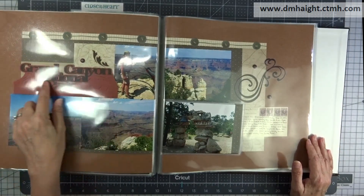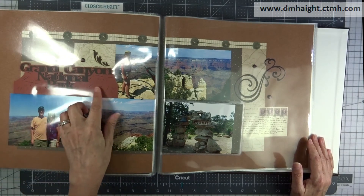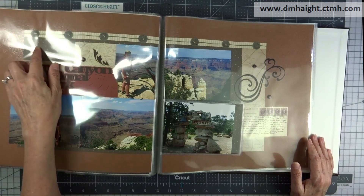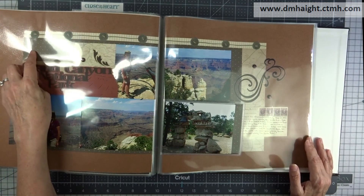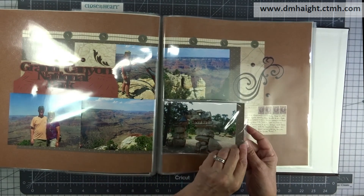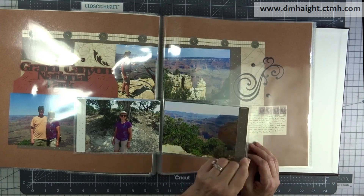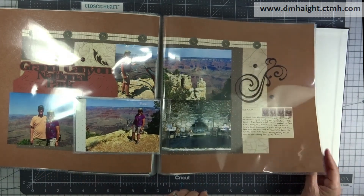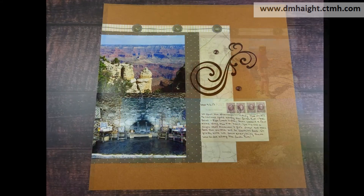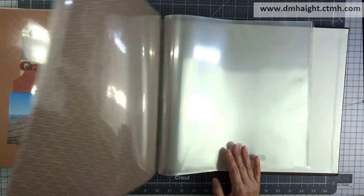And another one. This is an embellishment that I purchased at a scrapbook store, and again, some of the UV coated papers. I think this is from the Rustic or one of the Basics collections. And again, I've got more flip flaps — I love to use flip flaps. This one I stacked because I had more pictures to put in there. And that's the last one for our Grand Canyon trip.